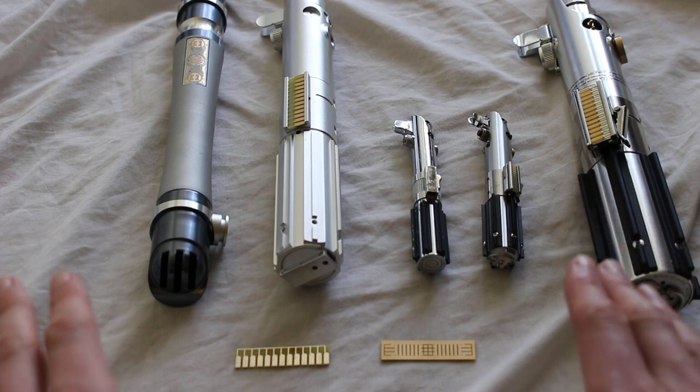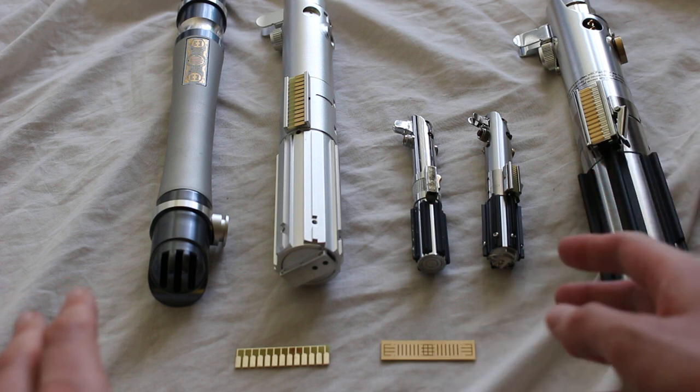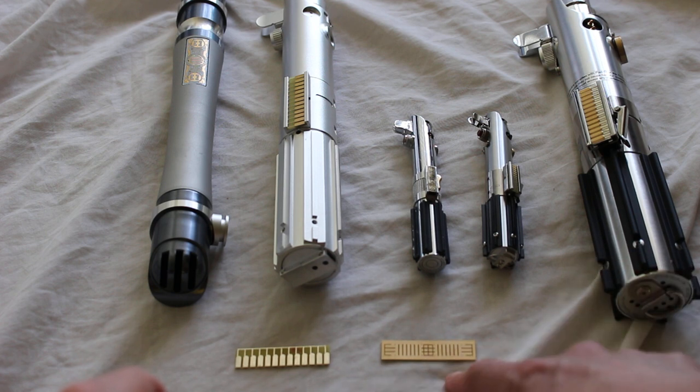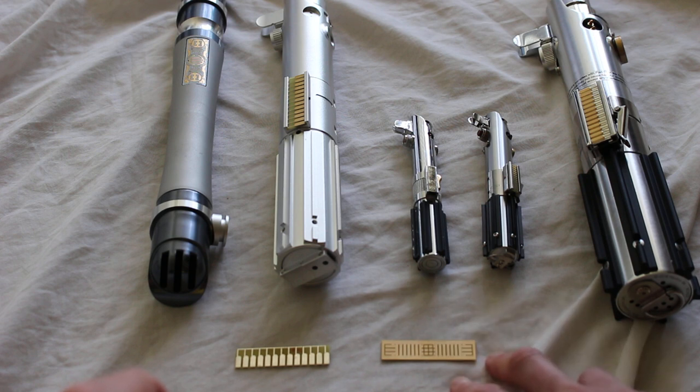There are also many different price ranges, so you can spend a little bit on a clamp card or a lot. The cheapest one I think I've seen is maybe $5 — this one actually, this Anakin Skywalker type clamp card, and this is from One Replicas.